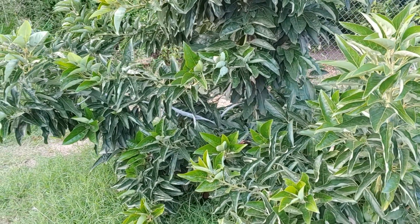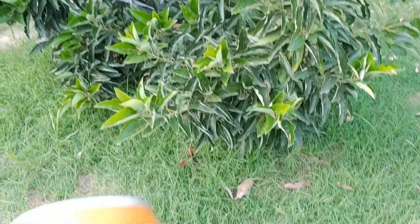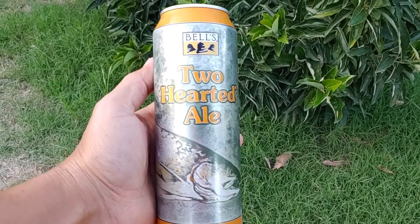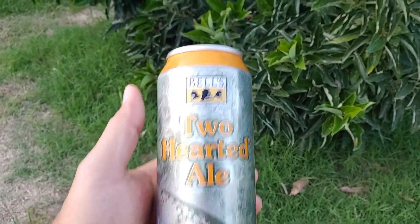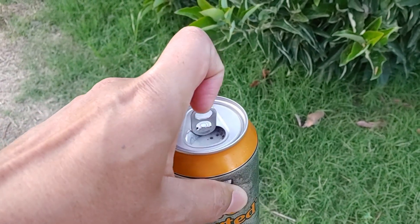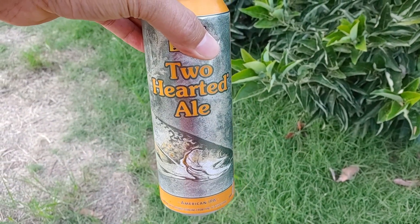It's Friday. I want to show you guys the results of my honey water experiment, but first — Two Hearted, Ayo bells, yum. All right, cheers to the weekend, you guys.